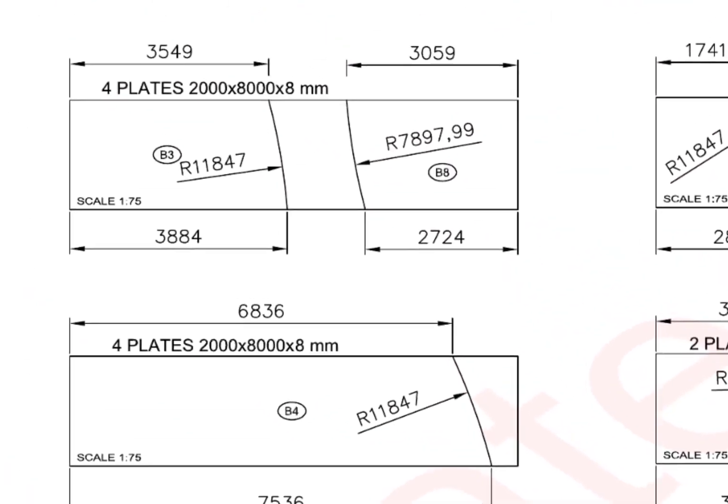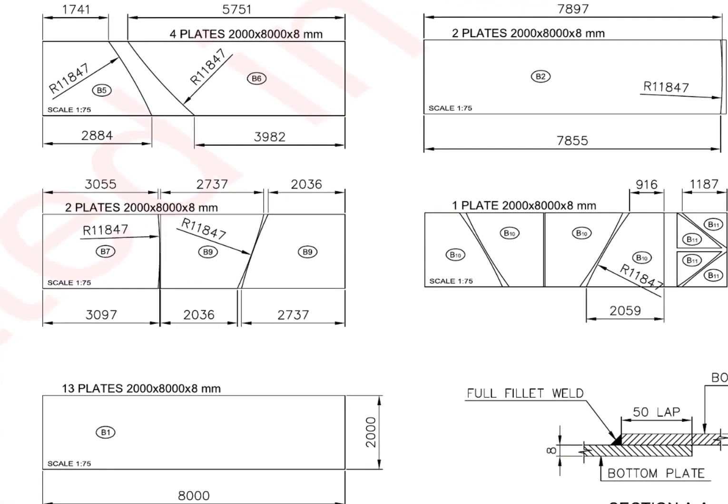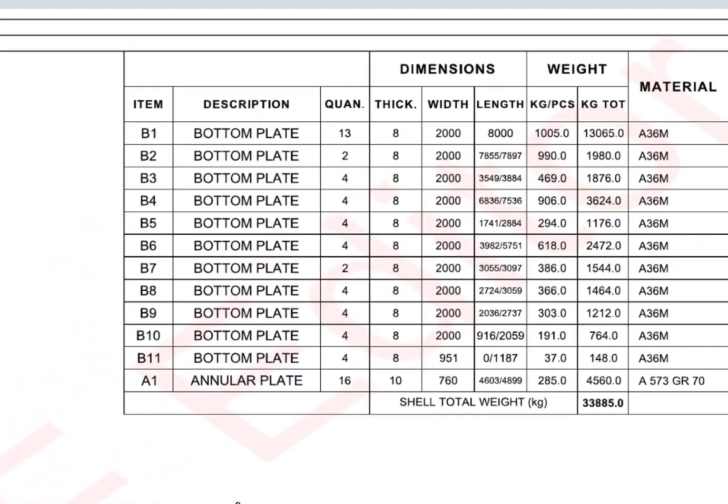The individual bottom plates that come touching the annular plates are called sketch plates. Usually, sketch plates are not square or rectangle. AE1 — annular plates. See the details.